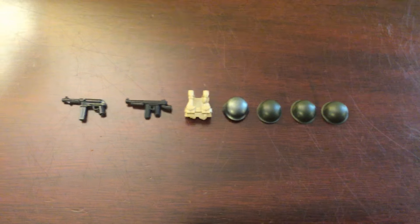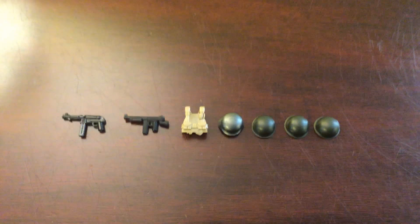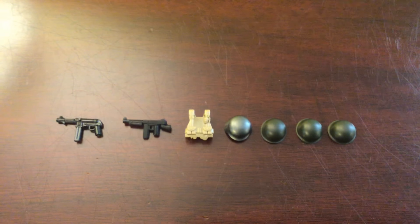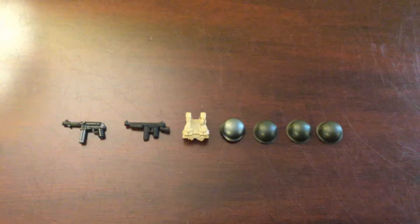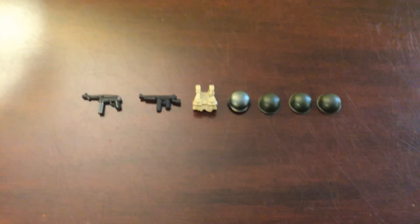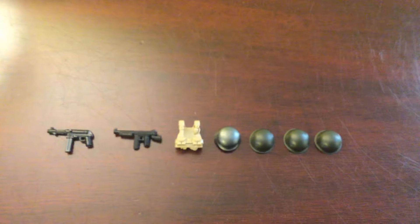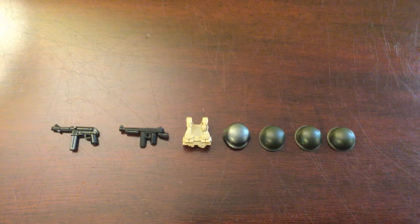Hello everybody and welcome back to another video. Today I have another BrickMania mini unboxing for my Operation Cobra mock that I will be doing over the summer. This is a really small order — it didn't even cost me $10, so it was really simple.